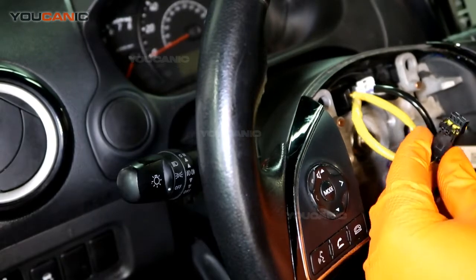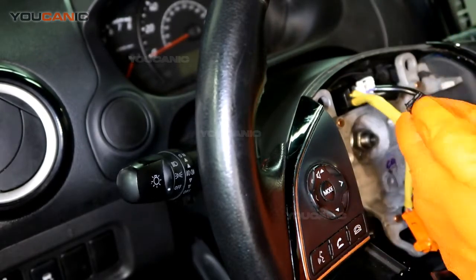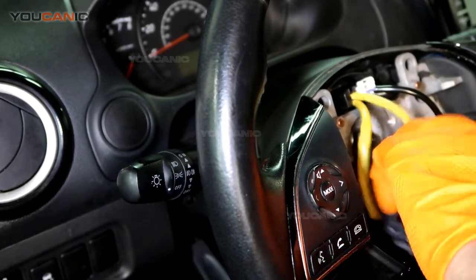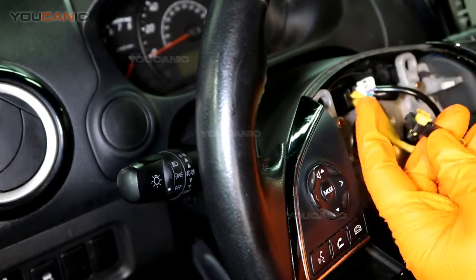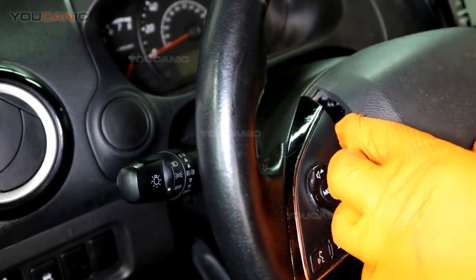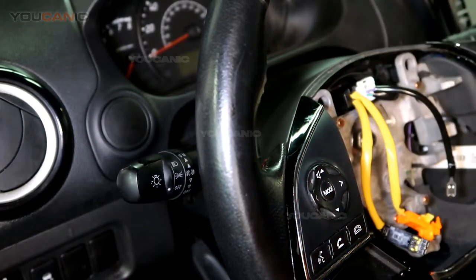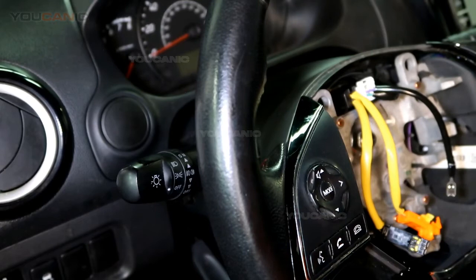The airbag wires go on the back of the airbag — black connector on black. Push it in, then press the center piece to lock it. Do the same with the orange connector: press it in, hear the click, push the center piece in. Then push the airbag in like you're pressing the horn. Once done, reconnect the battery and that's it. Thank you for watching.